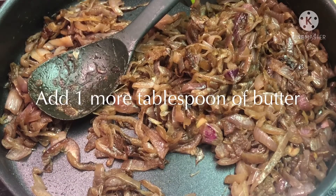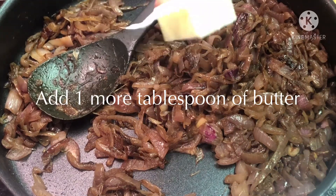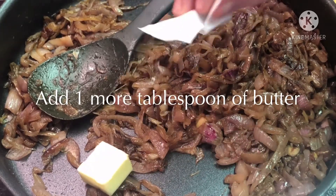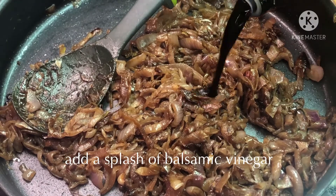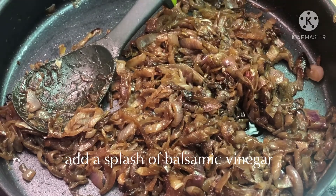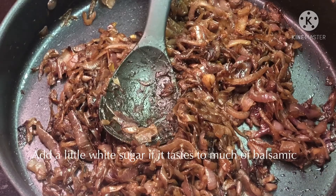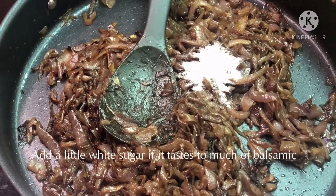Once your onions are around halfway through the process, you may see that they start drying out. Add one more tablespoon of butter just to keep them from getting too dry. If you want a bit more of a balsamic vinegar flavor, just add a splash at this stage. If you're looking for a bit more sweetness, you can add some white sugar to balance out the balsamic if you've added a bit too much.